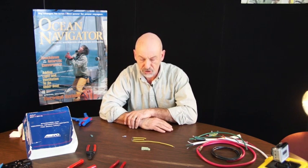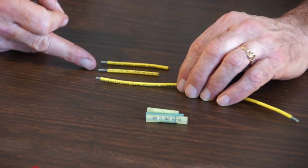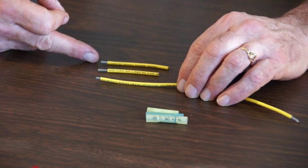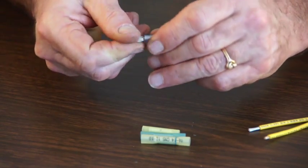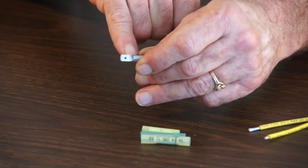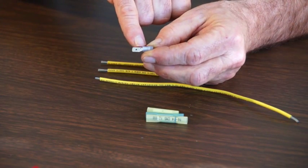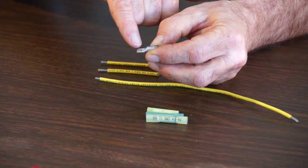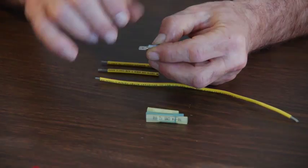The right strip length when we prepare our conductor for termination is very important, and this is something you're going to have to gauge. You can see here one that is too short, too long, and the correct length. What we're aiming for is to have conductor completely exposed in the barrel so that we crimp only the wire — we don't catch the insulation in the back, and we do not have too much wire coming through so that it interferes with our termination.